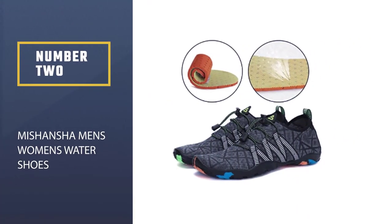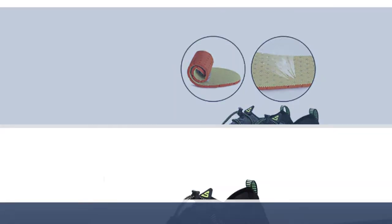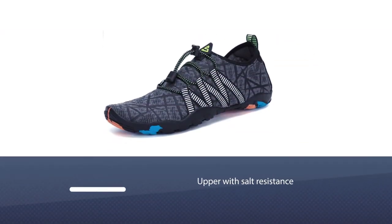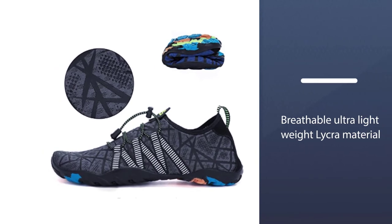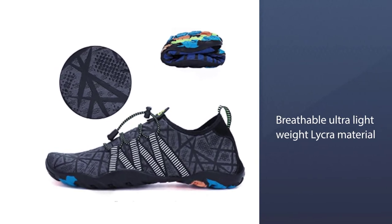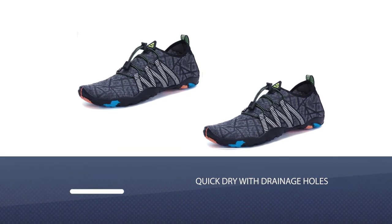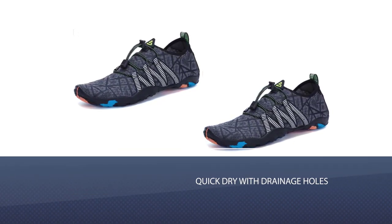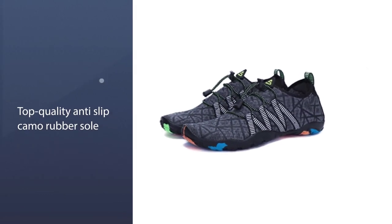Number 2. Miss Hansha Men's Women's Water Shoes. The Miss Hansha shoes are perfect not only for snorkeling but for any kind of activity you intend to do. This model is constructed using spandex material for the upper portion, and it has a rubber sole that offers a no-slip grip. The draining holes built into the sole allow for water to flow out quickly, ensuring comfortable wear and a quick dry feel.